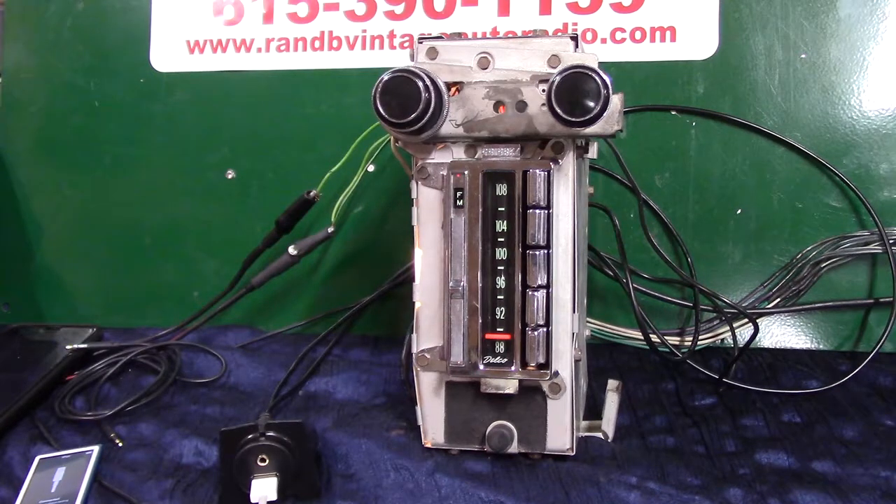It has auxiliary in. We're using the original plug for the power and light. It's got four channels out, 45 watts a channel, and it's got auxiliary in.